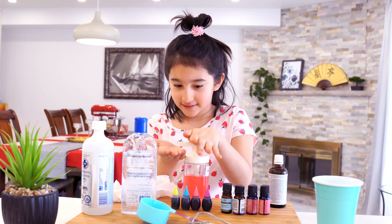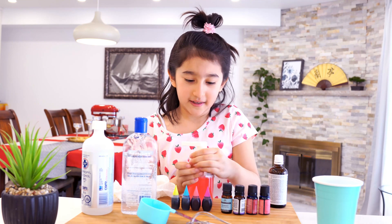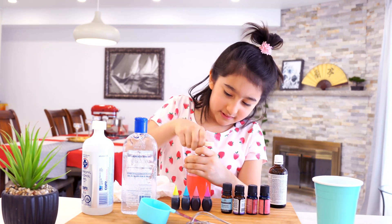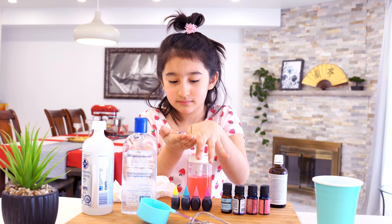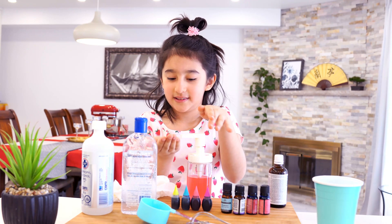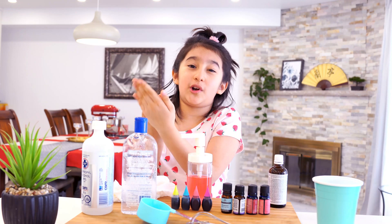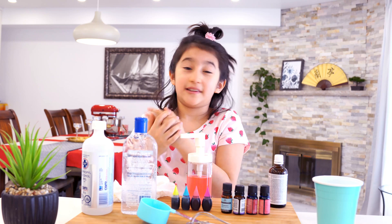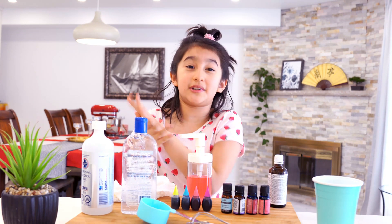Now let's test it. That's how it works. It was really liquidy, but nevertheless it works. It's a bit liquidy — nevertheless it works, it just works.